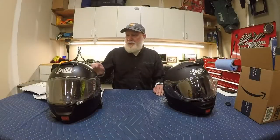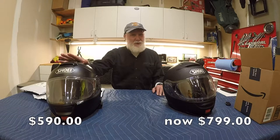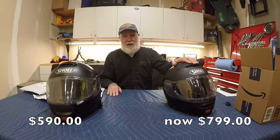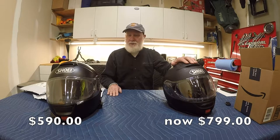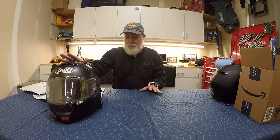My Shoei Neotech I bought from Amazon back in 2013 was about $590 at the time. In comparison, I bought Roxy's Neotech 2 a couple of years ago and these things are going for about $750. With that helmet being so old, I decided to buy a lot of replacement parts and rebuild it. I really like this helmet and it's served me well, so hopefully when I complete it, it'll be refreshed and serve me for many more years.